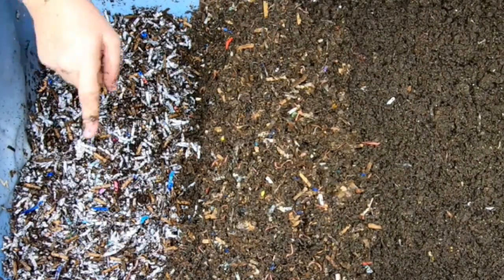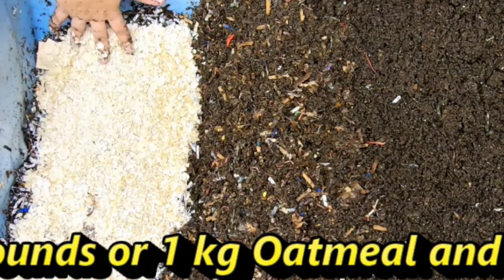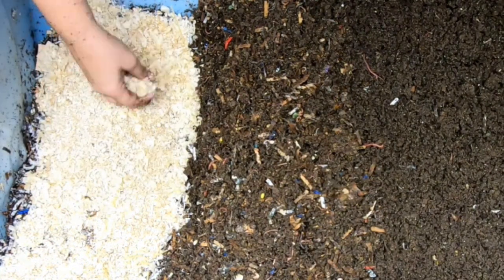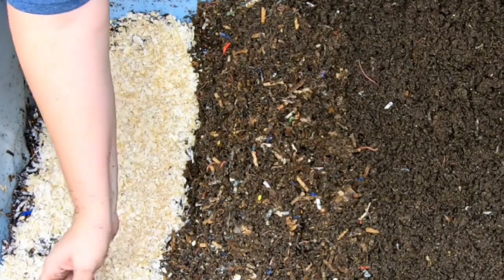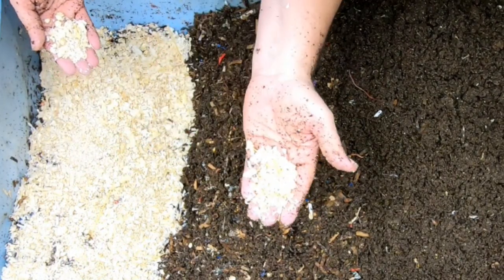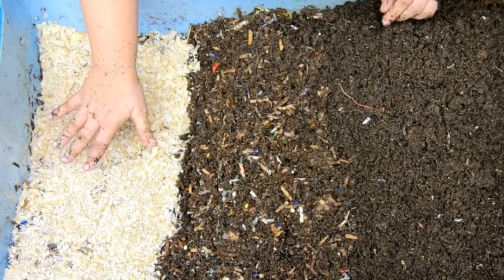We've got a weird feeding today. We are still working through the dry goods from CeCe's move. What this is is a combination of oatmeal and ground coconut. It does smell like coconut flakes that have gone bad — I'm not calling it a bad smell, but you're not supposed to eat it. If you've ever fed coconut itself to the worm bin, please put that in the comments below. This is my first try. I'm going to do a very thin veneer of this, and then give them quite a bit of bedding because I have no idea what to expect from coconut.